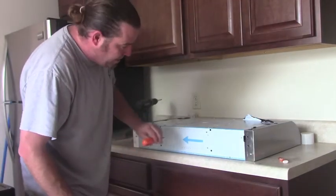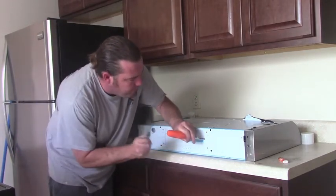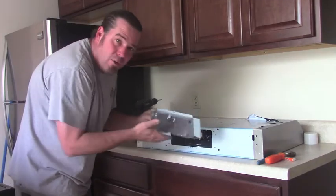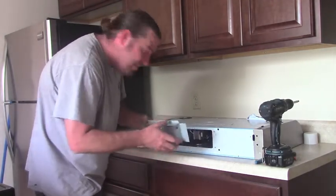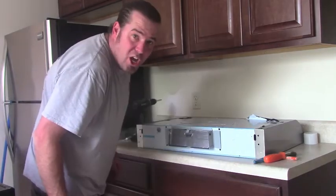I'm venting out the back so I'm going to knock out my back vent hole. Make sure we put the flap so it's hanging down and you can vent out. The vent slides in with the flap being able to open to the outside. And then I've got a screw hole up top. Looking good.